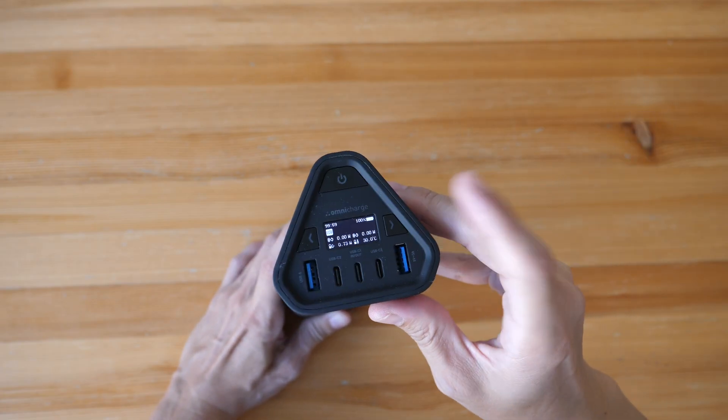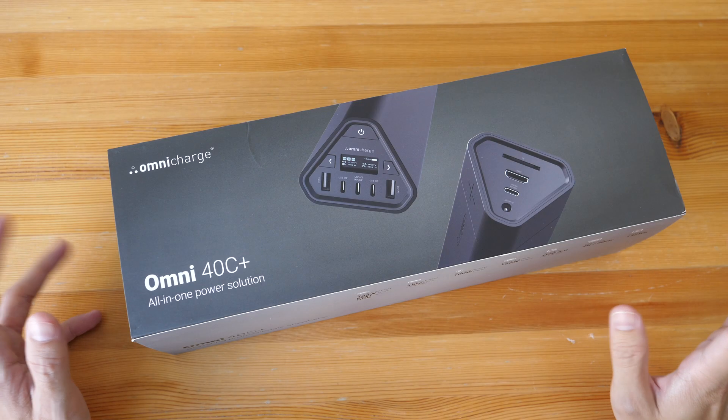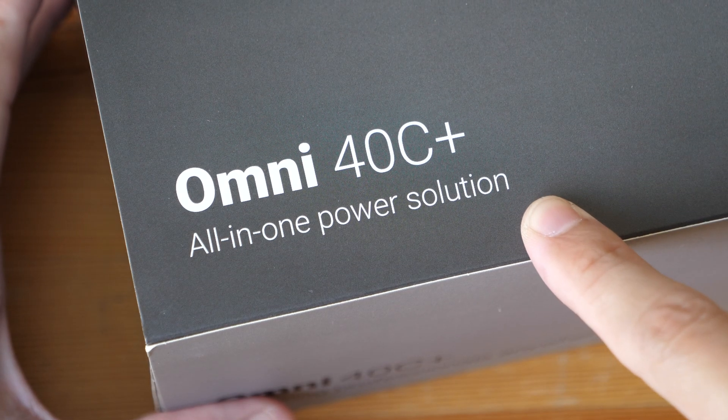Hey, Brian Teo here. Today I'm reviewing the Omni 40C Plus. First of all, disclaimer — this is a review unit provided by the company Omni Charge, and they call this an all-in-one power solution.